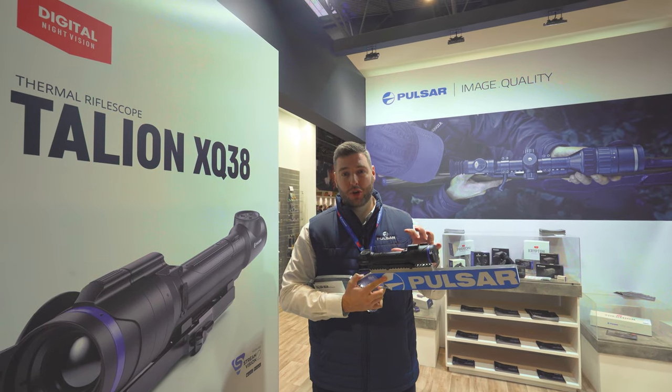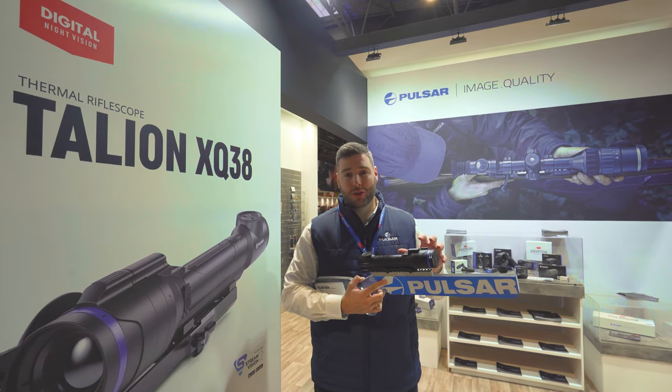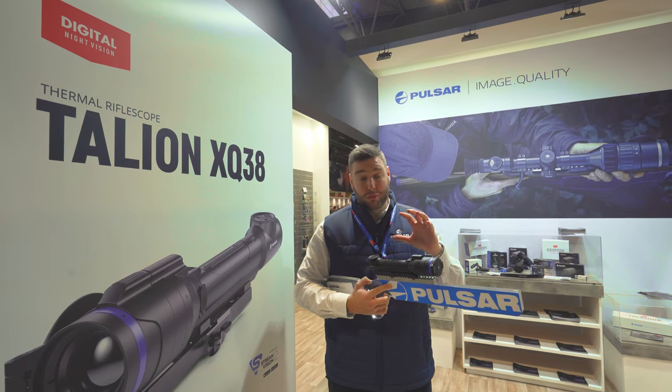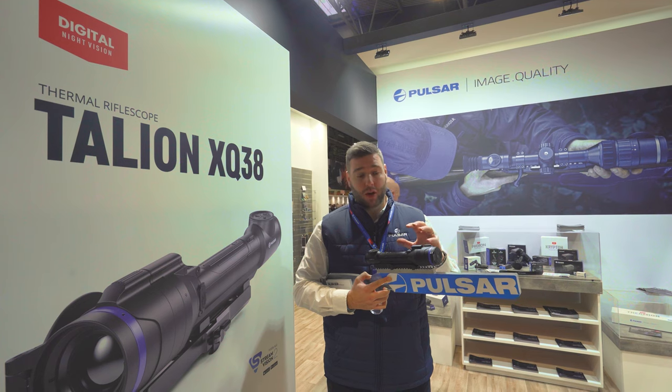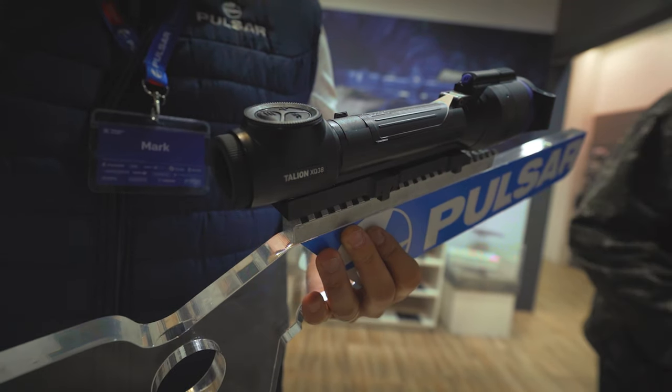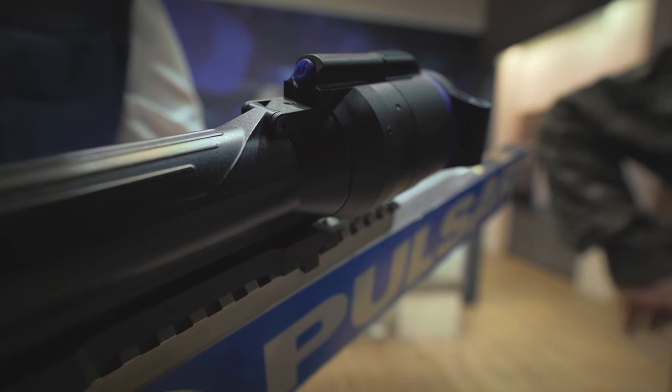Hi everyone, so this is the new Pulsar Talion XQ38 shown on the Thomas Jack stand at the British Shooting Show. It's a brand new thermal weapon scope with a 1300 metre range and a new low profile compact design.